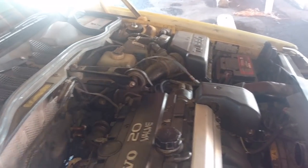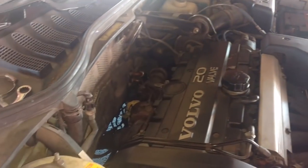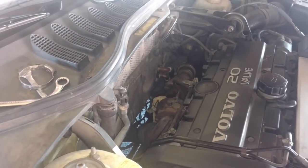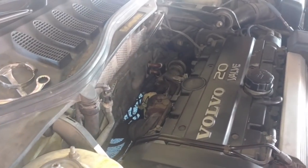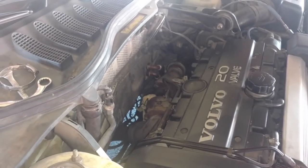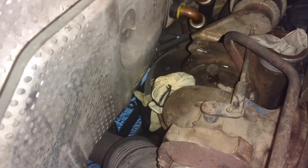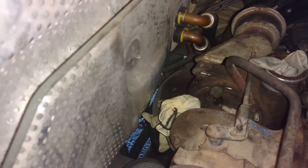Disconnect my ignition and fuel, crank the engine until I lose my oil pressure low light, and then fire this thing up. Whenever you are putting the turbo in, you definitely want to purge your oil line and make sure you got oil flowing right at the turbo.